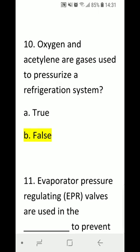Number 10: Oxygen and acetylene are gases used to pressurize a refrigerant system. A) true or B) false. Correct answer is B) false. Nitrogen is the most common gas used to pressurize a refrigerant system.